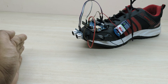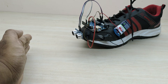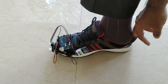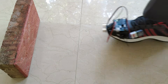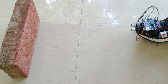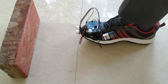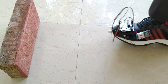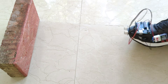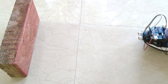The project is working nicely. Now let me wear the smart shoe and do the testing. The smart shoe is working very nicely — it is detecting the obstacle and giving an alert to the blind person effectively. The alarm will be continuously on as long as the obstacle is in front of the smart shoe.